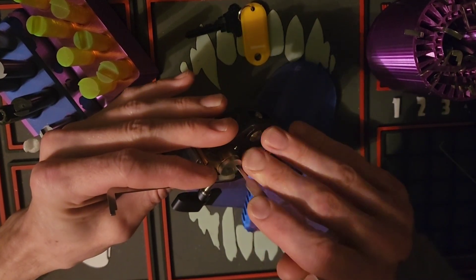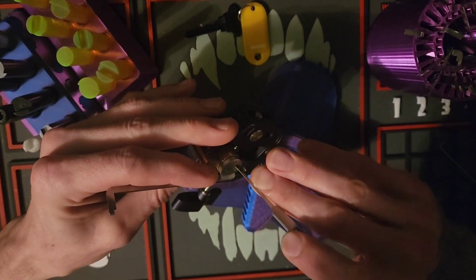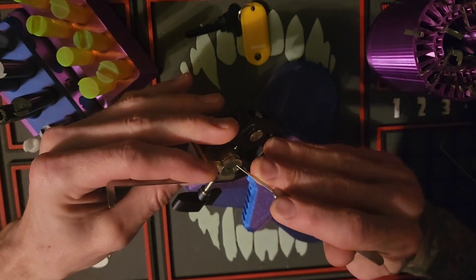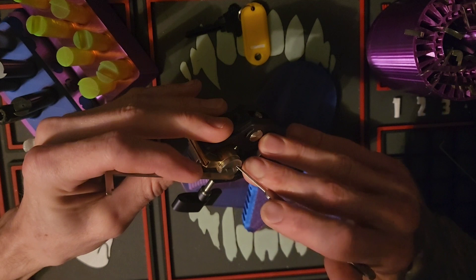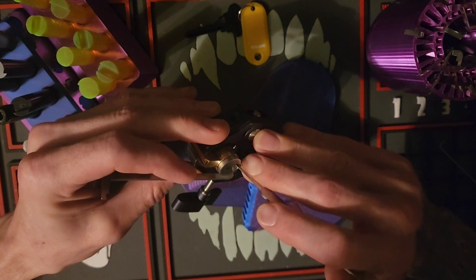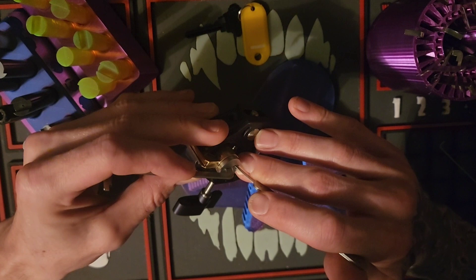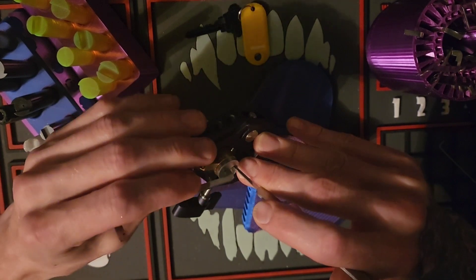We're going to try tensioning it this way this time and see if we get better feedback. Oh yeah — we're going to try tensioning it here. That was definitely a serrated spool. I could feel that.